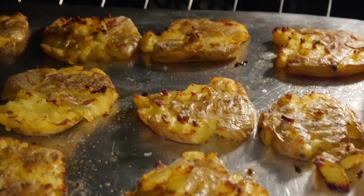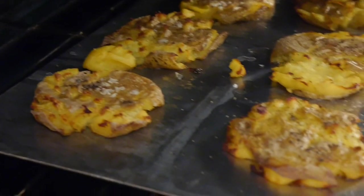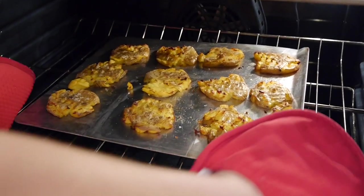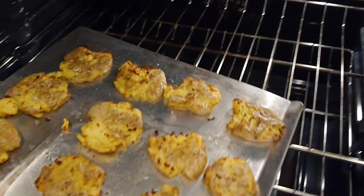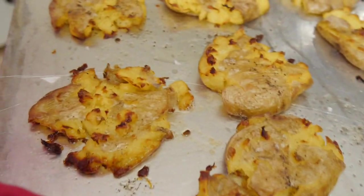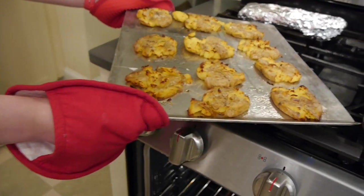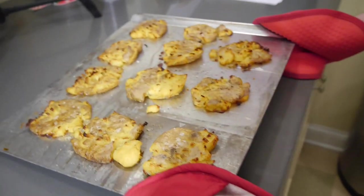My overall rating for this recipe was a 7 out of 10. The potatoes were really, really good, but they took me about an hour and a half to make. For that time investment, I'm not sure it was worth it — but I do think you should give them a try, because they might become your new favorite form of potatoes.